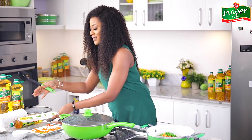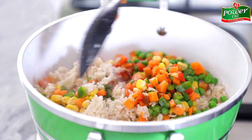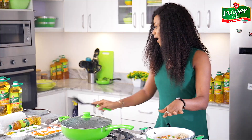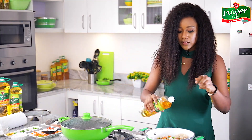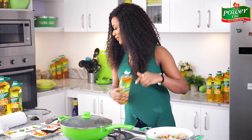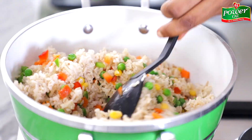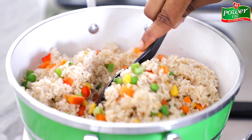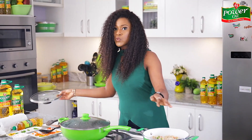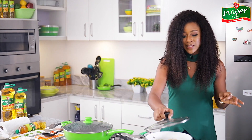Who doesn't like a colorful meal? Remember, you eat with your eyes first! I'll stir everything together to combine. The rice needs just a little tiny bit of Power Oil to help separate it, so I'll add that and stir it around to combine everything. Then I'll cover and allow it to steam for about two minutes so the vegetables can soften up slightly.